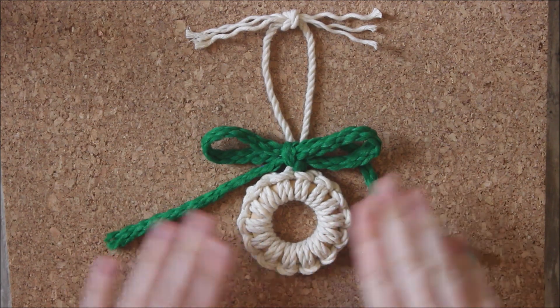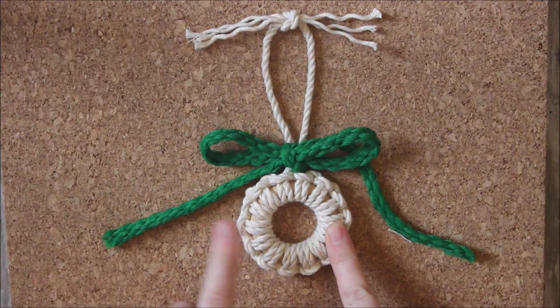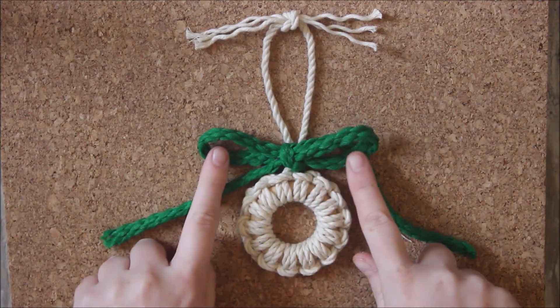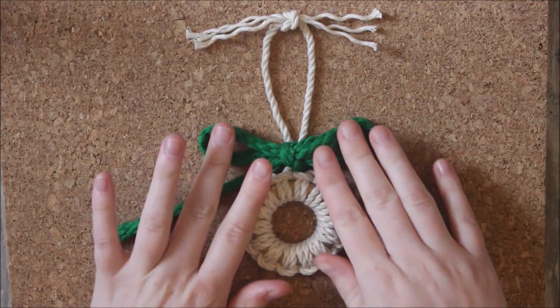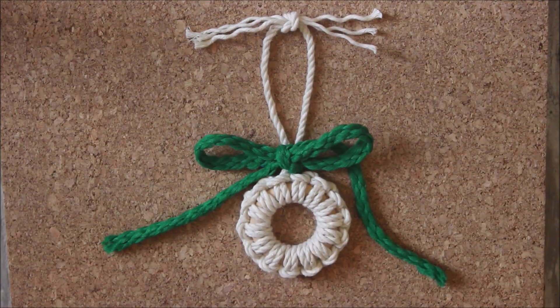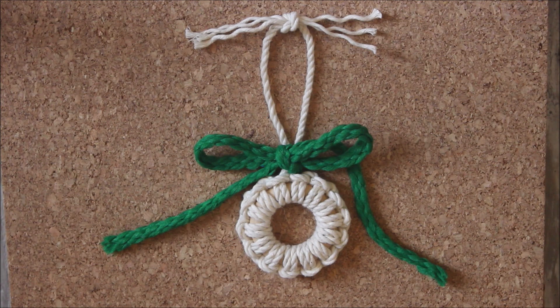And there you go guys! Here is my macrame wreath using alternating half hitch knots and adding a cute little bow — which again, you can use any rope you have for this and any color you want. I think if you make multiple of these wreaths it will look wonderful on a tree. I hope you guys found this video helpful and inspiring. Thank you so much for watching.